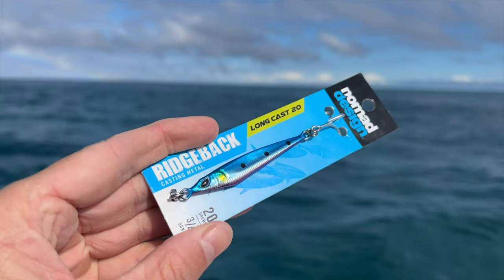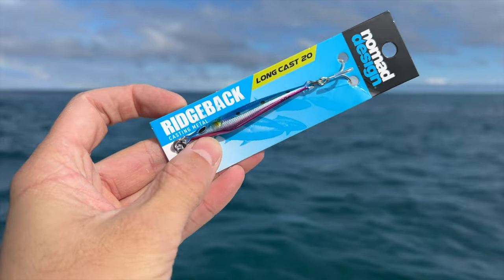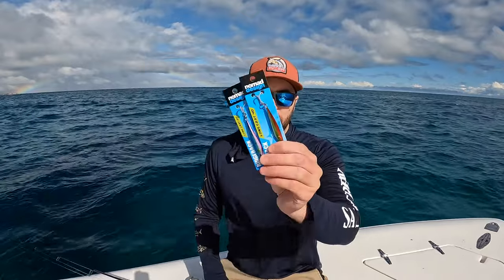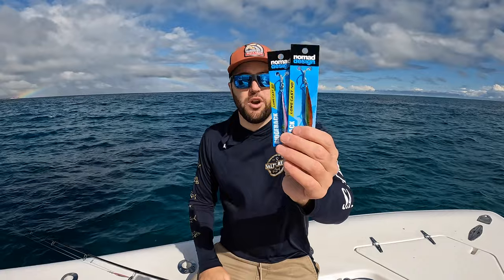The good thing about them is you can really belt it with your rod and get a really good cast. So what we were doing is hanging off the edge of the reef — I was holding back just a little bit because it's a little bit swelly in there, and belting my lure further. And that was the good thing about these because they're so compact — you can get a really good cast.